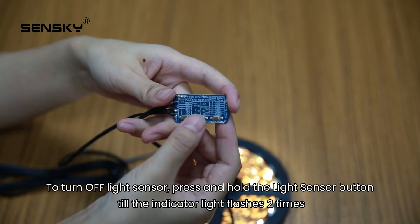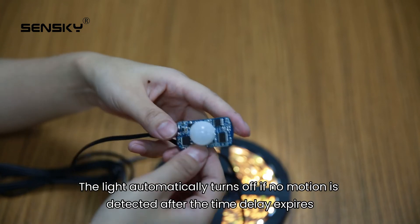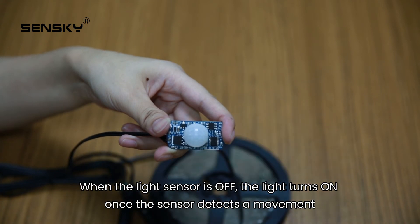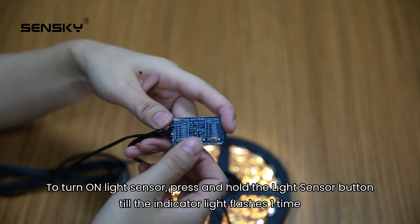To turn off the light sensor, press and hold the light sensor button till the indicator light flashes 2 times. The light automatically turns off if no motion is detected after the time delay expires. When the light sensor is off, the light turns on once the sensor detects a movement.